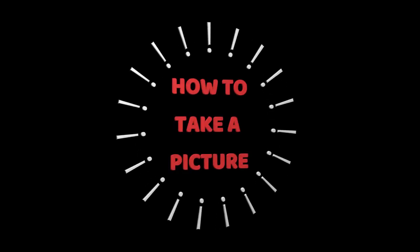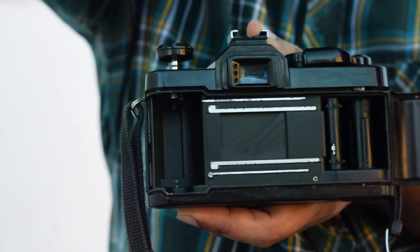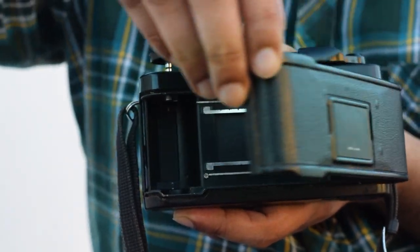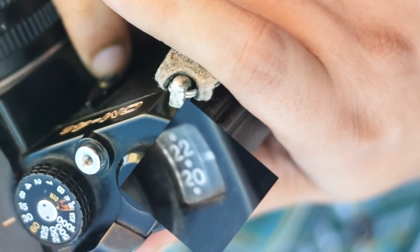Let's see how to click a photo on this machine. Just pull the knob and the rear portion of the camera will open. First you need to load the film onto the camera. Once you close this compartment, you can check the count of the number of shots this particular film is able to take.